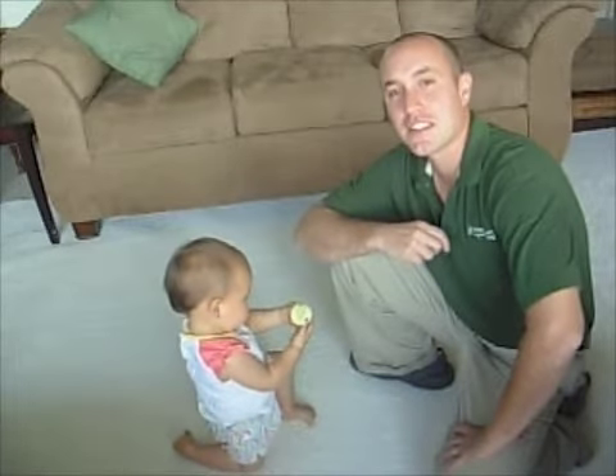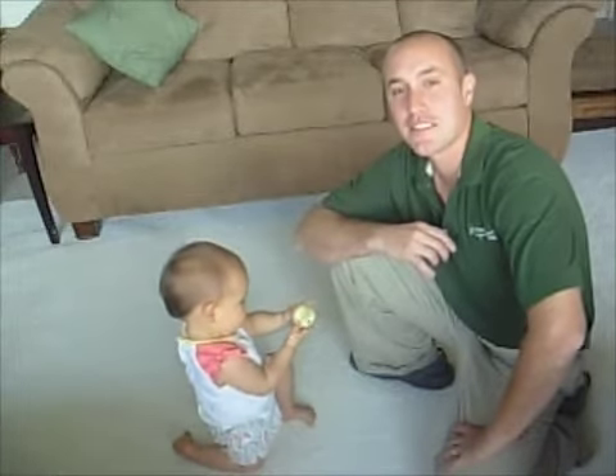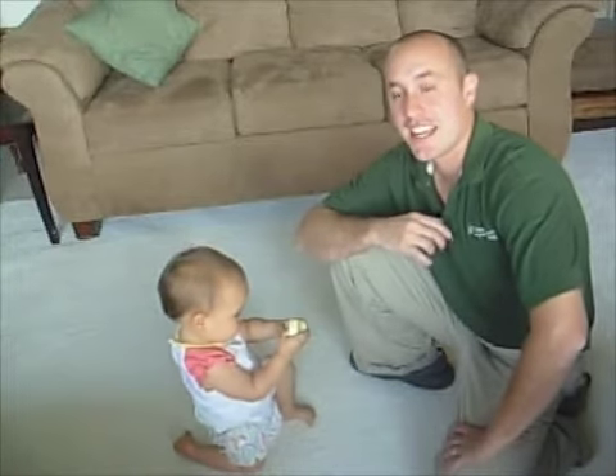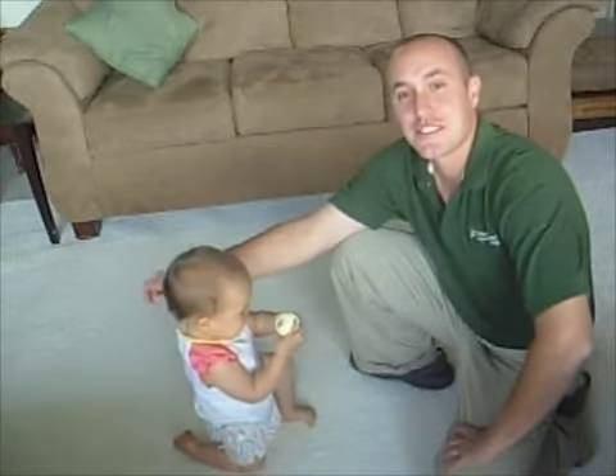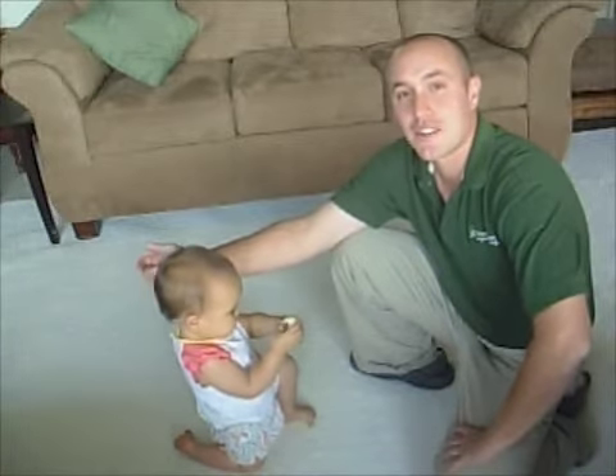Hi, my name is Joe Burnitch. I am owner-operator of Missoula Green Carpet Cleaning and this is my daughter Camilla. We decided to make this video today due to the overwhelming number of questions people have about my green cleaning method.